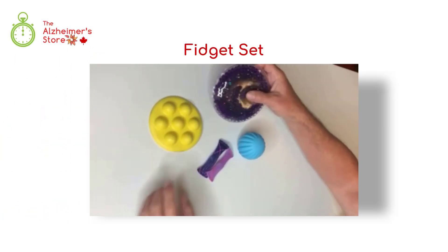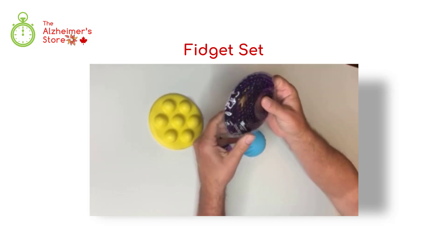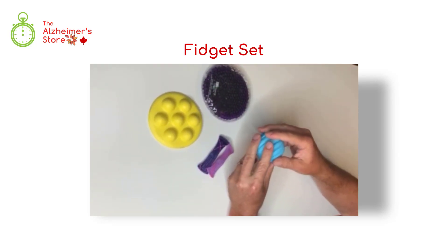The Squish Disc has translucent beads and glitter inside the colored gel that are sure to calm and soothe. The sensory ball provides texture for tactile exploration.